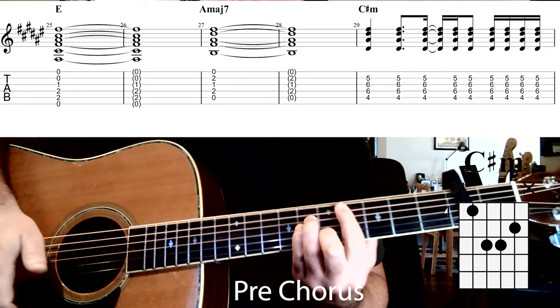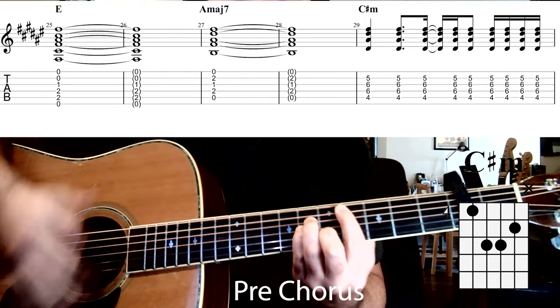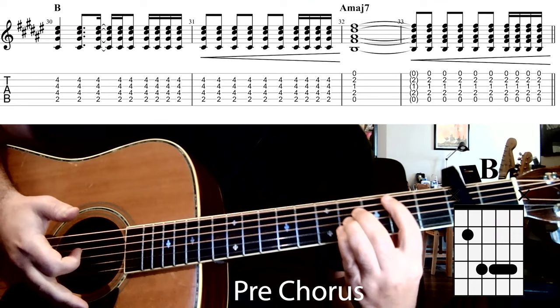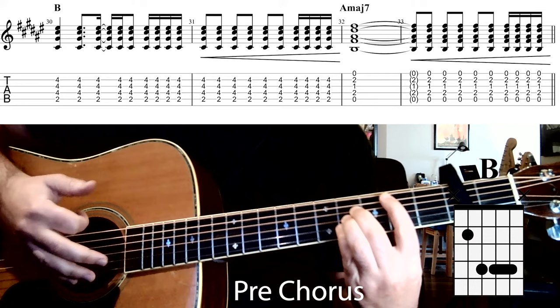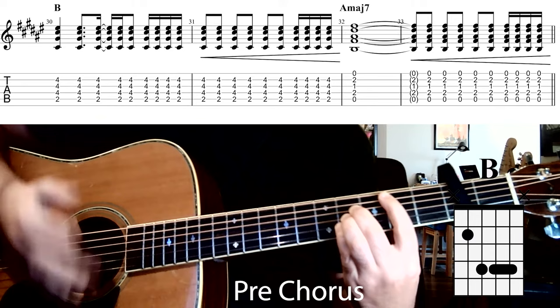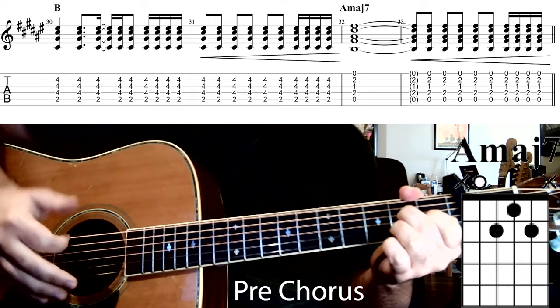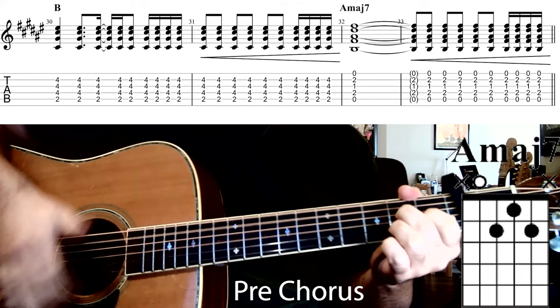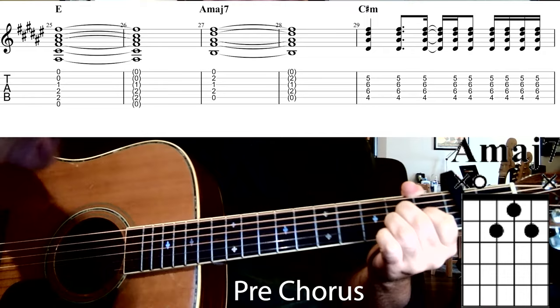Then we move to the C sharp minor chord with a slightly different rhythm: down, down, up, up, down, down, up, down. From there we move into a B major chord doing the same strumming pattern. Then we do an eighth note build — one and, two and, three and — finishing with down, up, down, up sixteenths. Then into an A major 7 chord that we let ring out, with an eighth build at the end finishing with sixteenths.